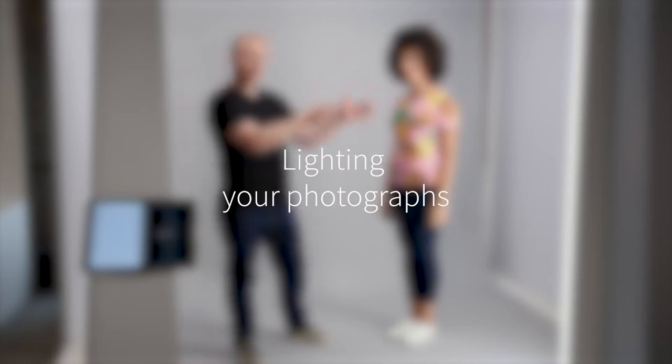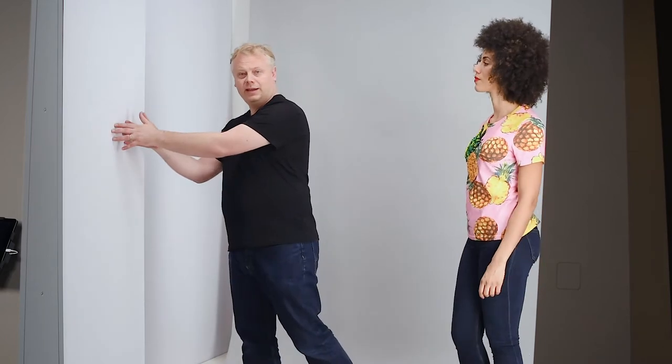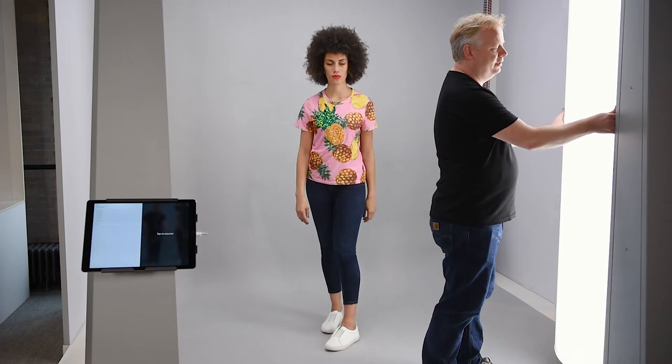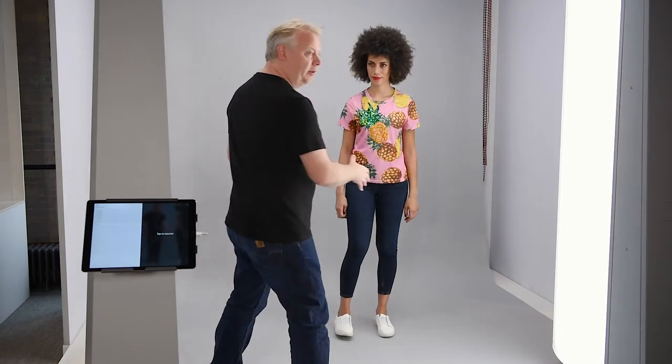We're going to use our main key light over here. I'm just going to soften it down by adding a reflector here. The light from this side — our key light — is going to be reflecting in and lighting up the whole area. Let me just tilt my key light a little bit more. That's away from the model now, but we're getting an overall nice, even light across the whole stage.